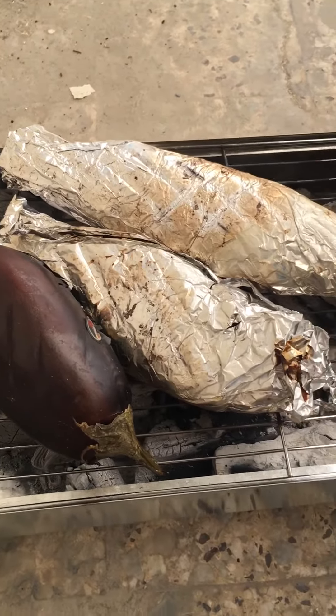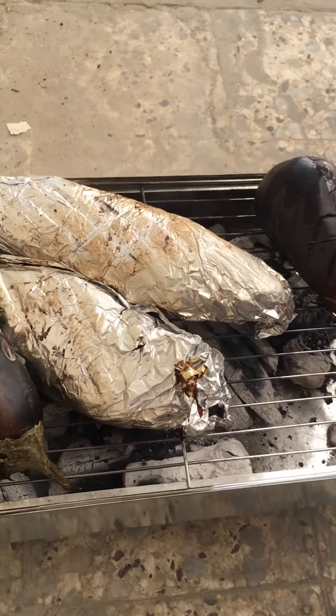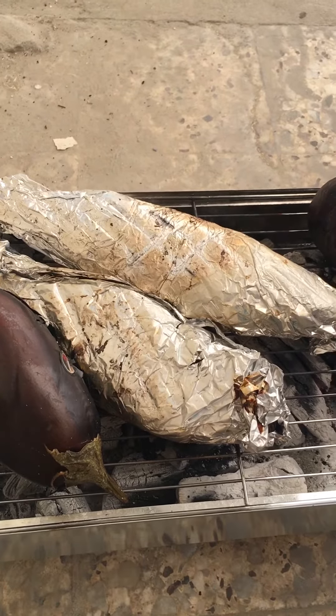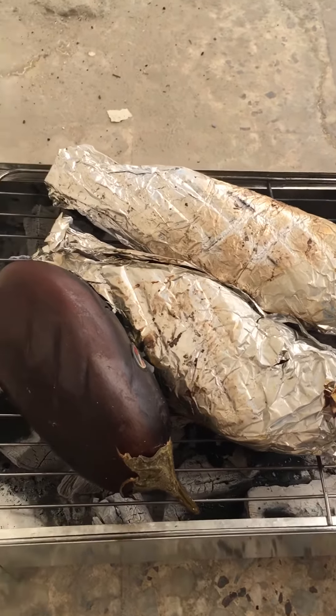Hi, this is Tasha again. I'm showing you what I'm doing right now. I'm cooking or grilling the bangus stuffed and tilapia stuffed with eggplant.